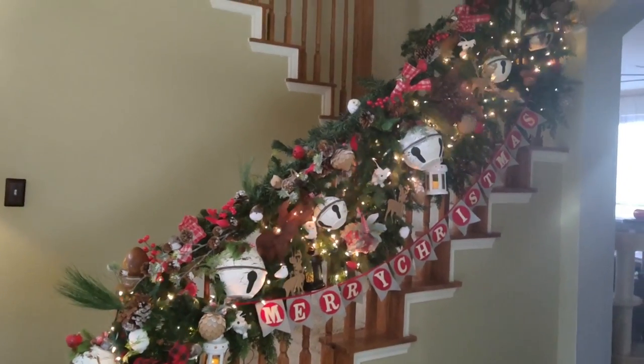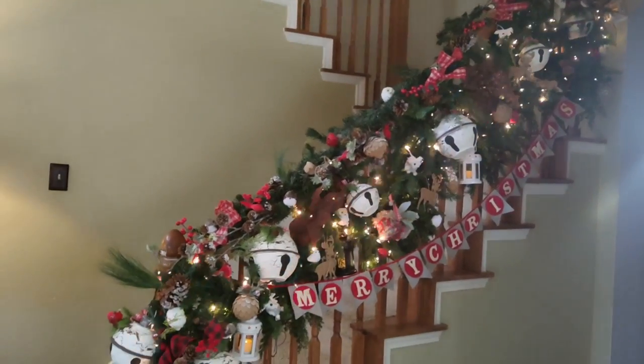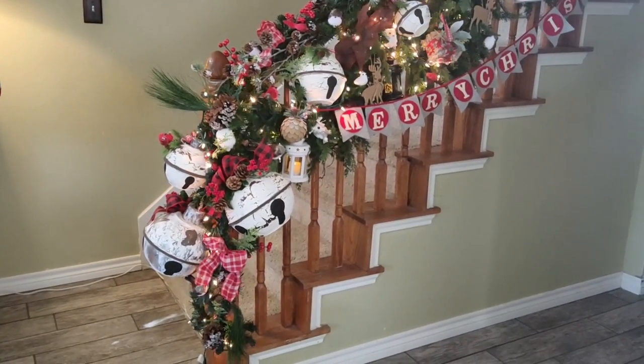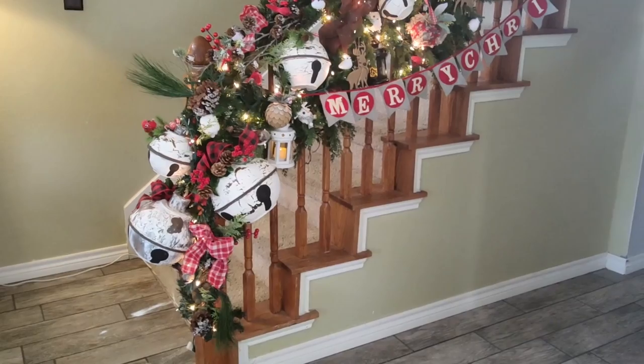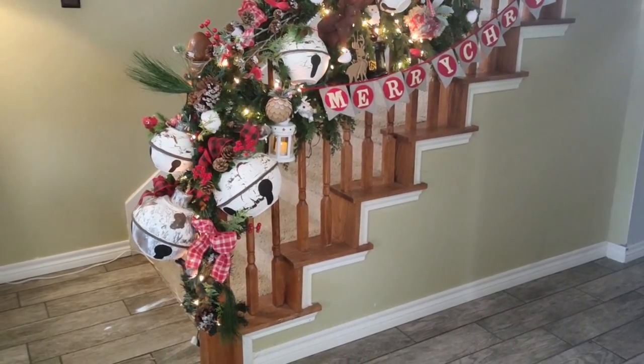I'm much happier with it now — it's much more me. I'm going to edit out the older part so you can see what it really looks like. Thanks again for watching, and please hit that subscribe button if you haven't already, and the thumbs up if you liked this. Bye!